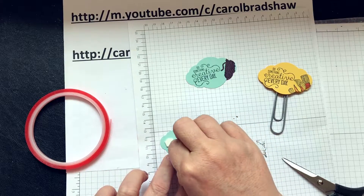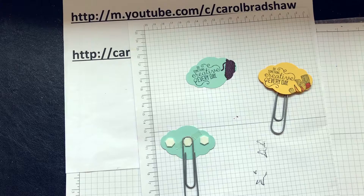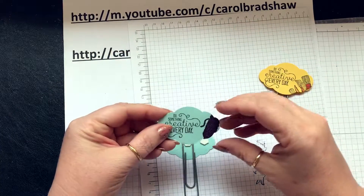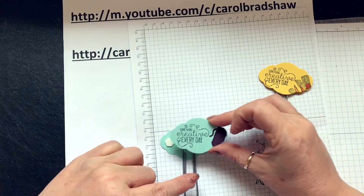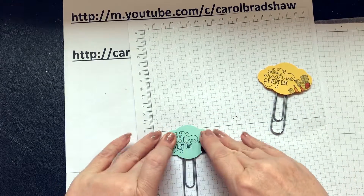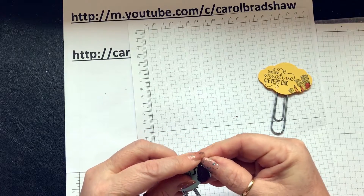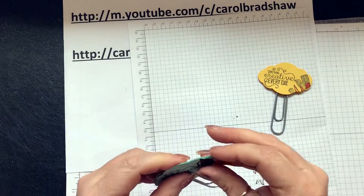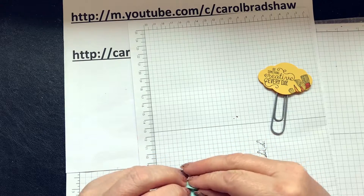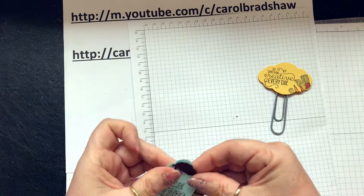Put that tape over it just to reinforce it. Then get the one that you've coloured in and put it on, and then it all sticks down — even if you've done it a bit skew-y. There you go.